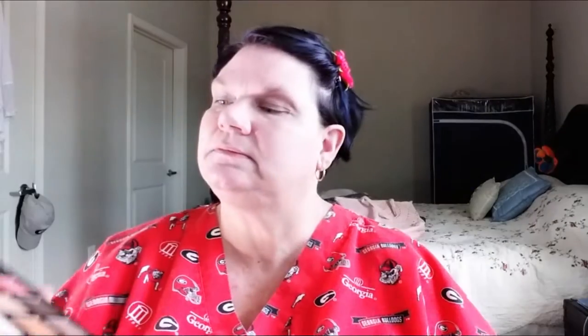Okay guys, let's look at this Ruby May palette — it is the Down to Earth palette. I have looked at these a little bit and played in the purples. One thing I've noticed is you do not want to wet your brush with the shimmers, particularly this one. It tends to make the pigment go away, so I suggest just using your finger. I think it's a pretty good palette. Let's get started.